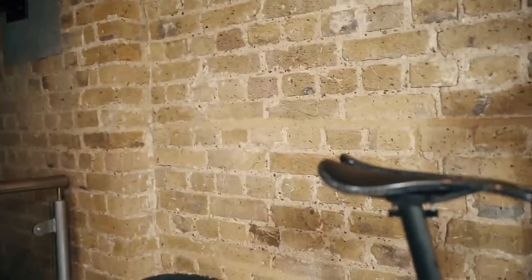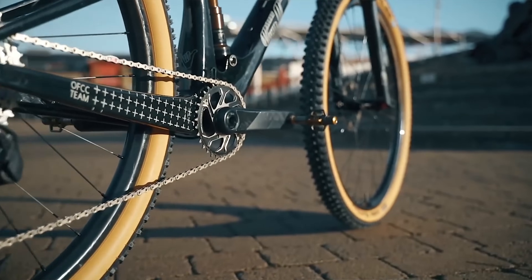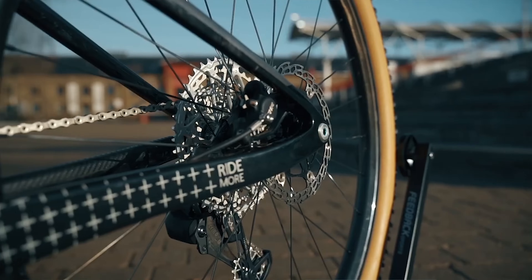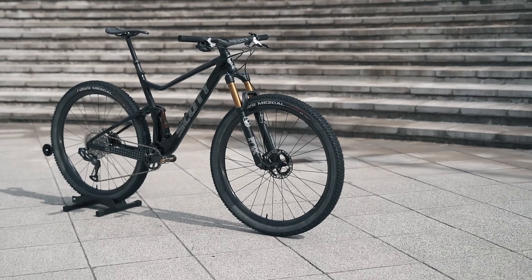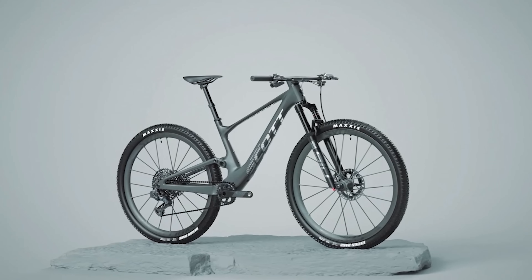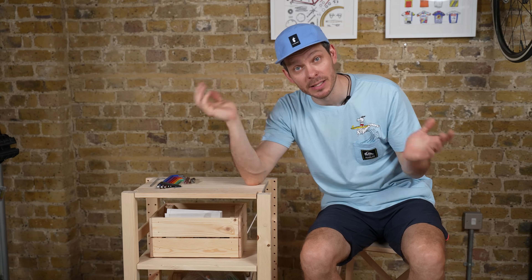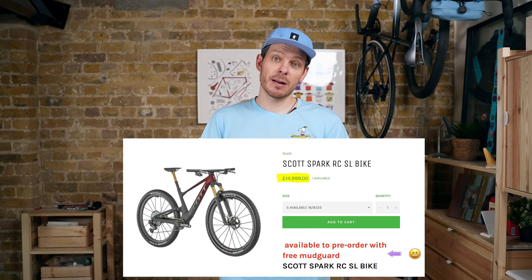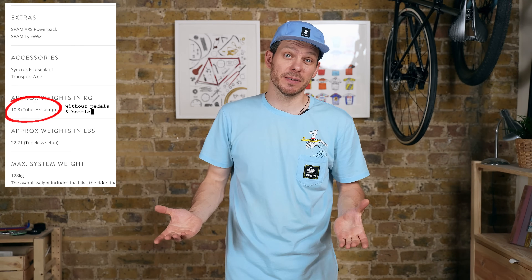If you followed my channel long enough you'd know I had a previous generation Scott Spark that in the lightest configuration weighed less than nine kilograms, and in the down-country configuration less than ten kilograms including dropper, bigger tires and 120mm fork. When Scott released their new Spark with hidden suspension and hidden cables I was hooked from first sight — until I checked the price. In the lightest configuration with the HMX SL frameset, the bike costs 15,000 pounds.